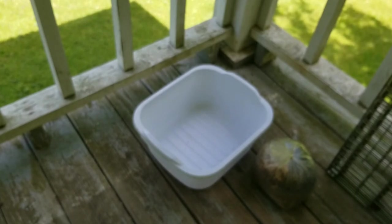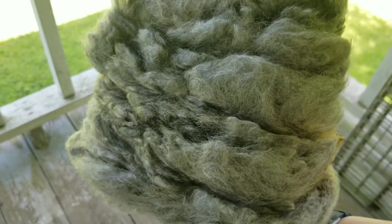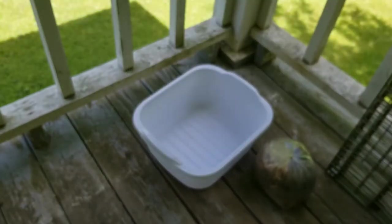I have grabbed her order, and I'm in the process here of opening up her wool. You'll see what it looks like coming out of the packages in just a moment. There's the wool — that's one full pound of wool. That's what it looks like coming out.